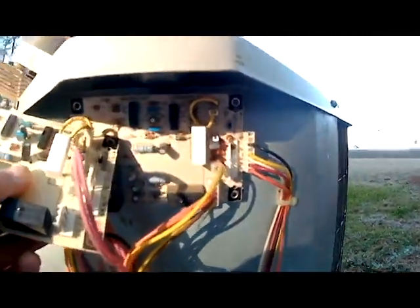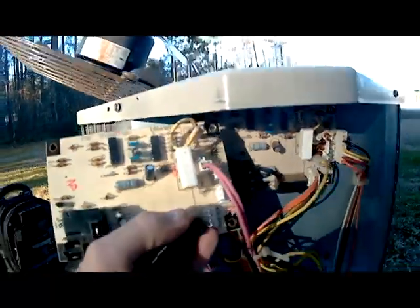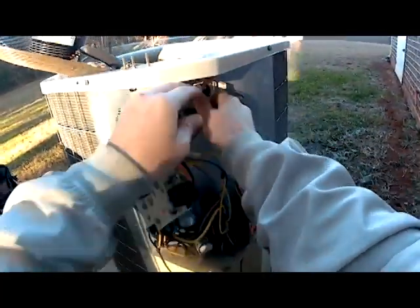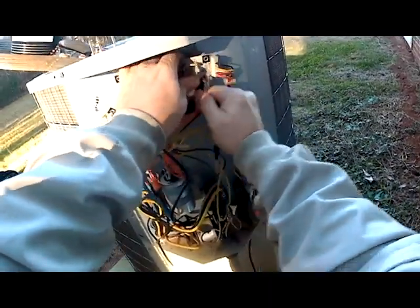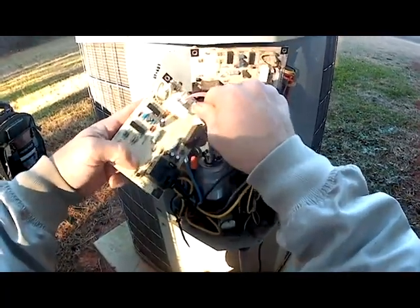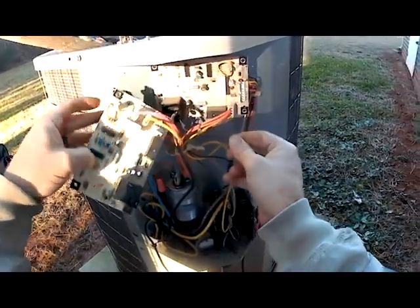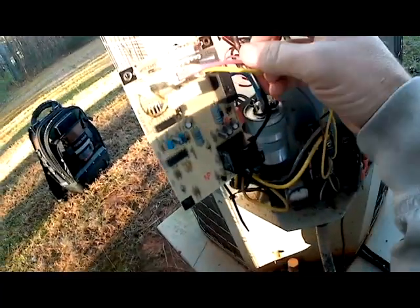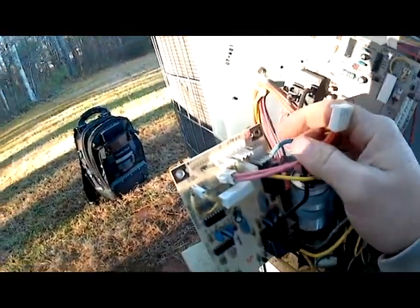Next we're going to take off our Y wire — our yellow wire — and hook it right here to Y. Then we're going to take off our Molex plug here and plug it to our Molex connection on the new board.